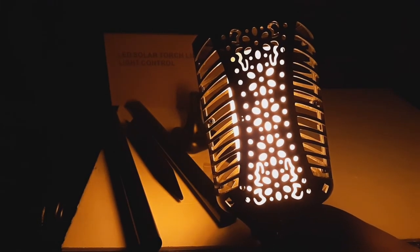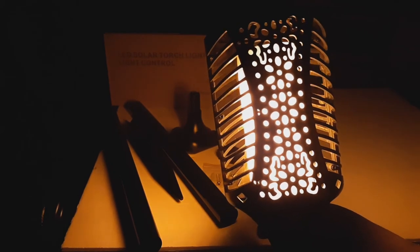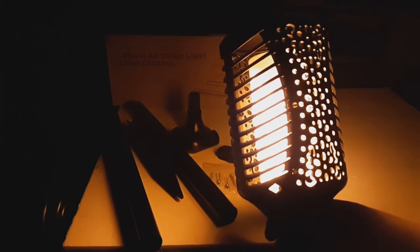You can choose different patterns: flickering, steady, fade. Just keep pushing the button until you find one you like. And it is quite bright.